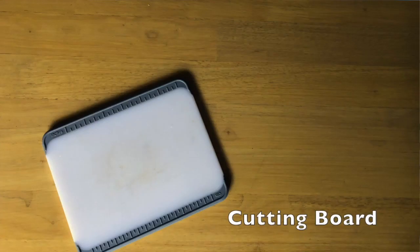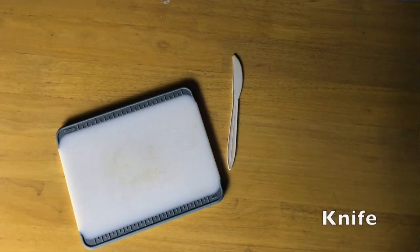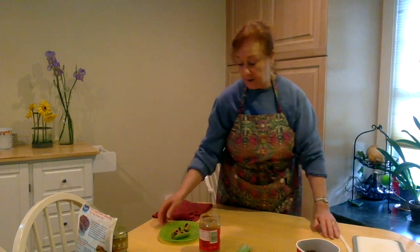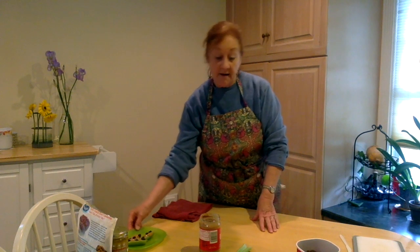For tools you're going to need a cutting board, a child-safe knife — I'm just using a little plastic knife — and then a serving plate to put it on after. Those are your three tools.